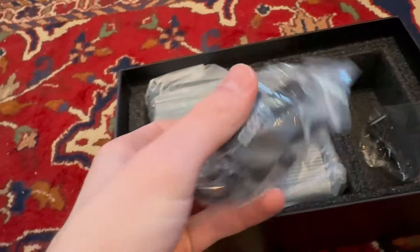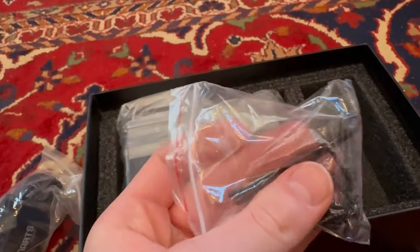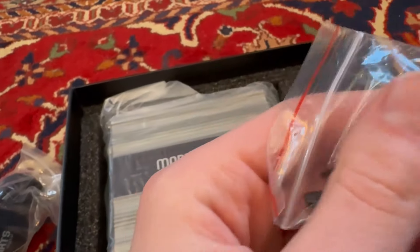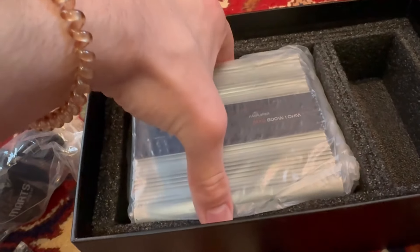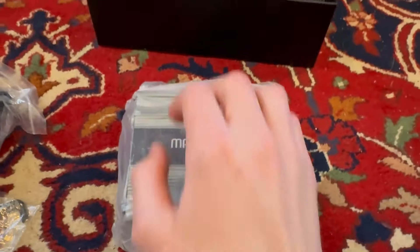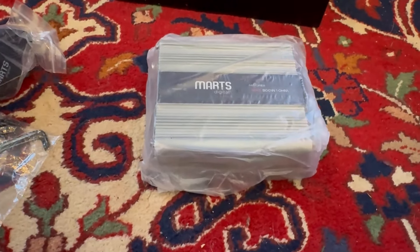It comes with the Mars Digital bass knob and wire for it — I'm very excited about that. We also have some screws, and I really like that it comes with these allen keys. Some people don't actually have those. And let's look at the actual amplifier — this thing is very, very tiny. Here, I'll give you a close-up. This is my hand next to the amplifier — I can literally hold it. Very tiny, so I'm very excited. Let's get this thing unwrapped.